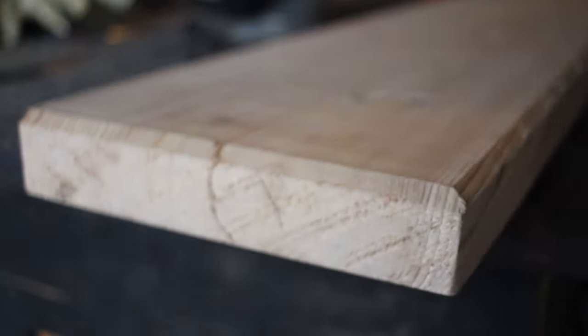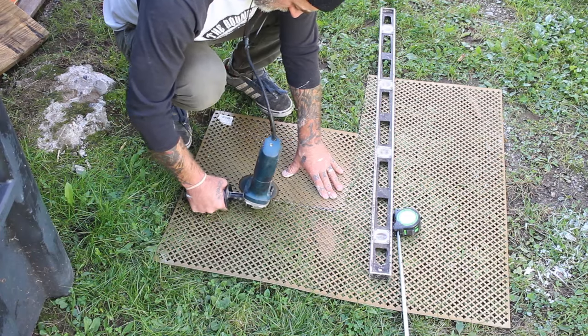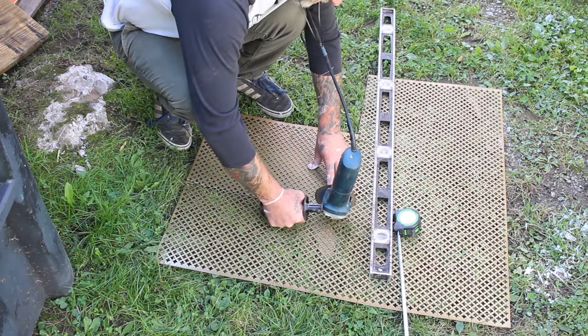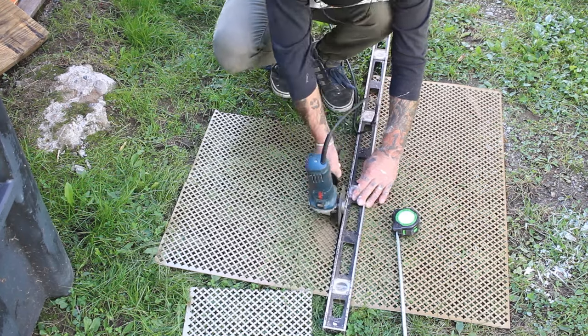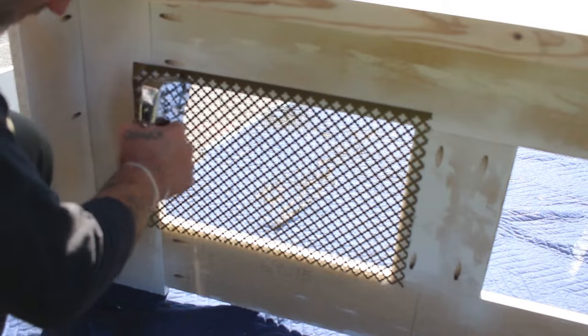I grabbed this clover pattern decorative metal grate from Home Depot and this was the biggest cost — not cheap at all. I cut this metal like a psycho; don't do this, use some metal cutting shears and stay safe people. Then I just stapled them onto the back of these radiator covers and used my Kreg jig to attach the tops.